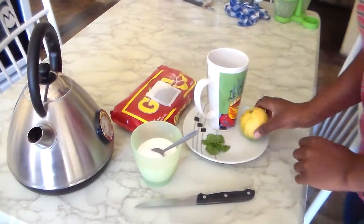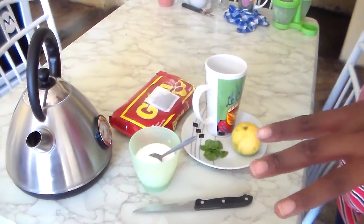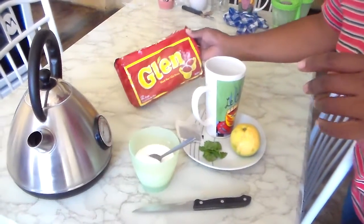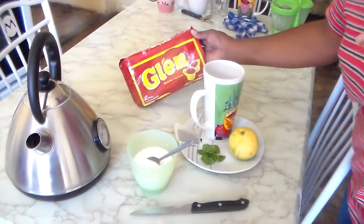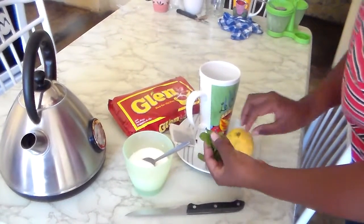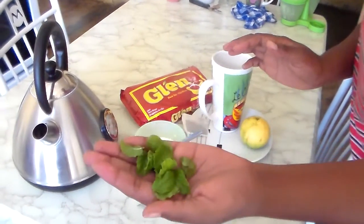Good morning everyone, welcome to my channel. I'm going to show you how I make my healthy morning tea with Glen black tea bags. I have my mint — I like a lot of mint — I have my mint leaves here.